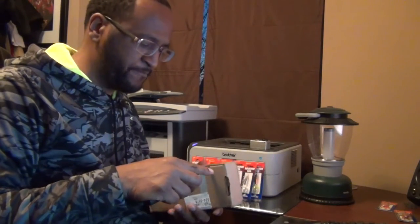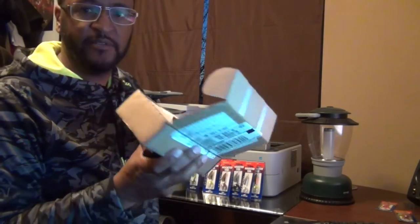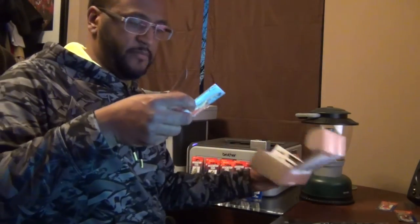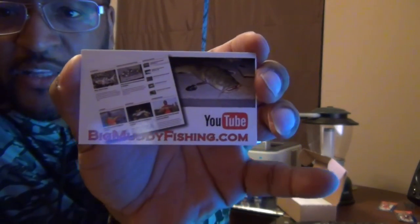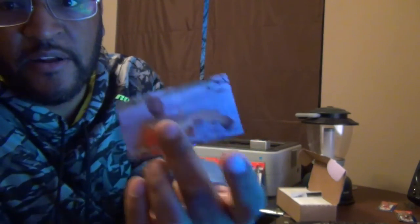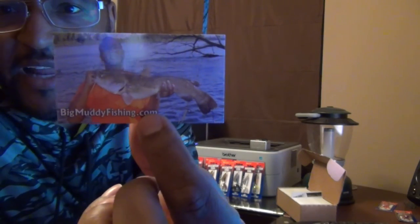Let's open them and see how they turned out. I'm not a Photoshop expert, but I can do Photoshop — I own it. These are two-sided, just enough so they know how to get to my website. So that's how they come in the box. And there they are. BigMuddyFishing.com on one side — it's got a picture of a flathead I caught, a YouTube logo, and my image of my website. Then on the back is one of my favorite pictures of me with a flathead I caught.